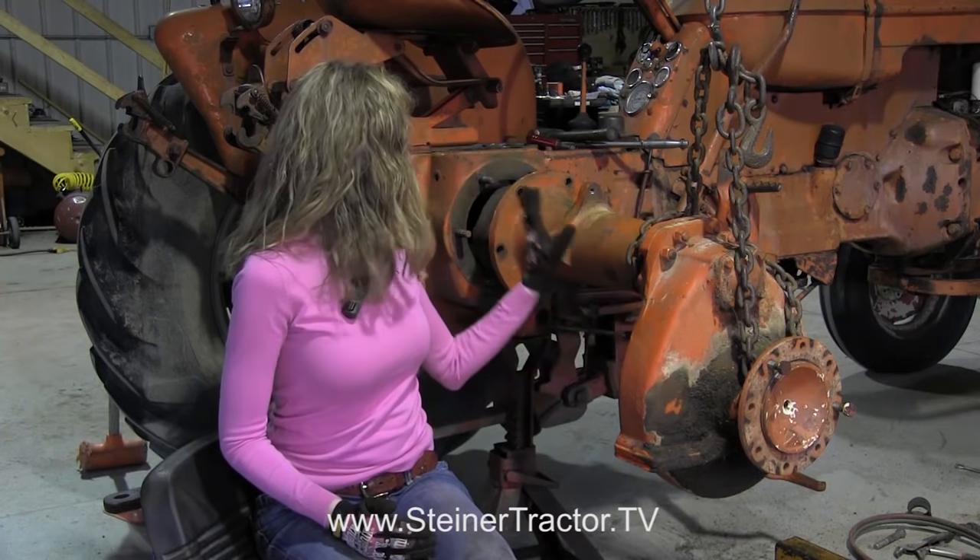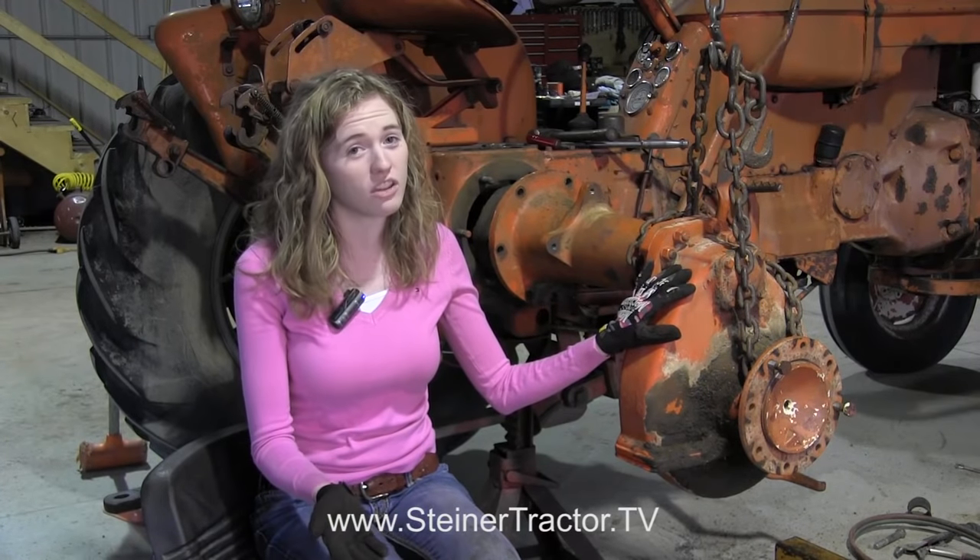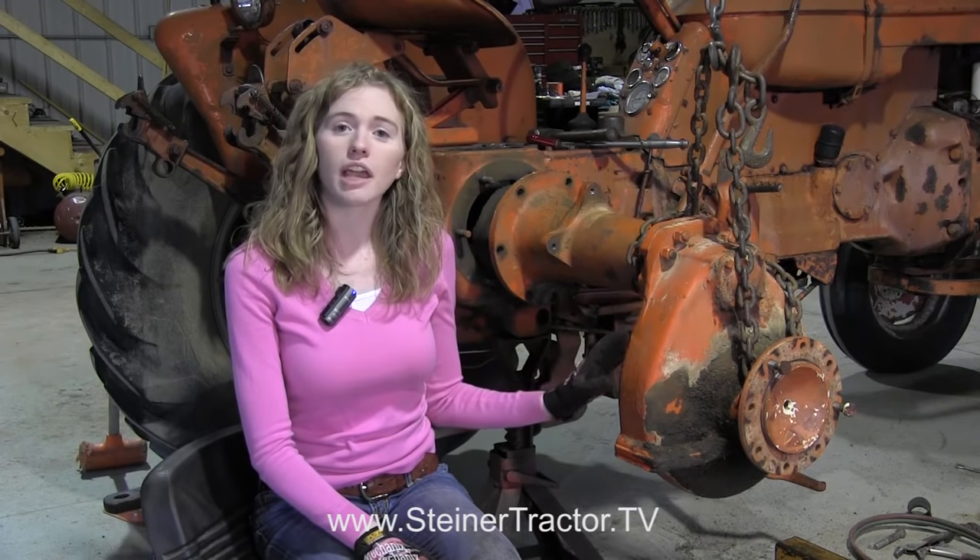On many Allis Chalmers tractors, the brakes are internal into the axle rather than external style like you would find on many other types of tractors. So these techniques, while they will vary from model to model, would most likely apply to the letter series tractors — if you're working on a B, CA, WD45, or other D series tractors. A lot of them have the same exact techniques, so it may help you even if you aren't working on a D17 like I am.